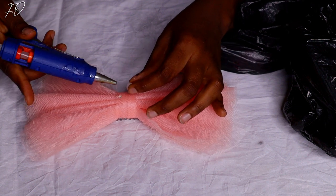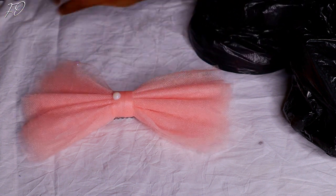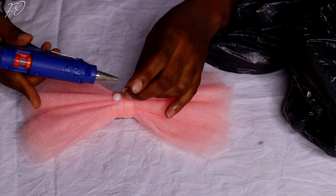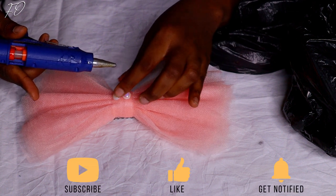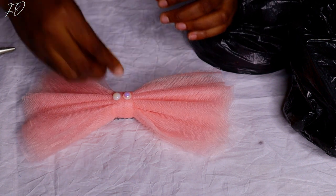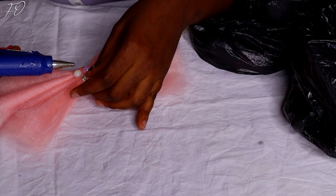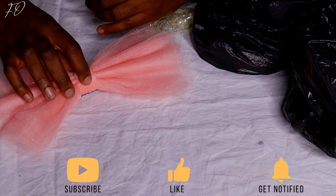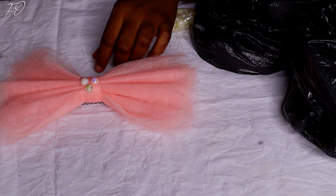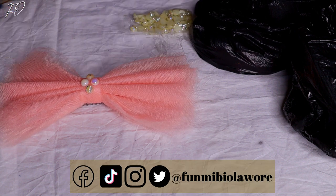I decided to put some flat beads in the center just to accessorize a little bit. If you're familiar with me and my channel, you know I love accessorizing — I love bling, beads, and stuff like that. So that's exactly what I'm doing here, just using my glue gun to add the flat beads. Once I was done, I just allowed the glue and the beads to dry up, and that was the end of making this very cute hair accessory.